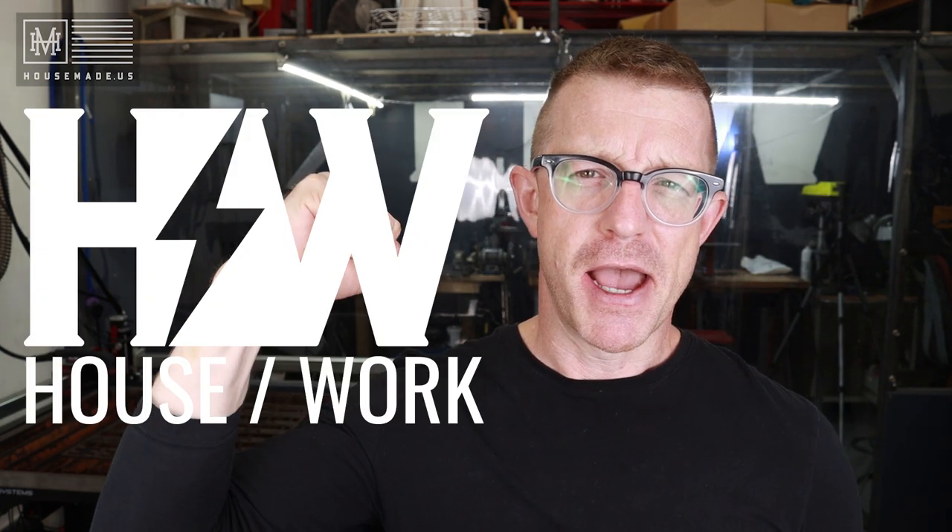We now sell to Europe, so if you're in the European Union and you'd like to build our grinder, we have awesome kits. Go to housemade.us and click Ships to Europe at the very top. There's also Patreon and Buy Me a Coffee — you can support what I do here in this studio and workshop, and it really does mean a lot. Thank you so much. I hope you guys are doing well and I hope to see you on the next video. My name is Brian House, and this has been Housework.